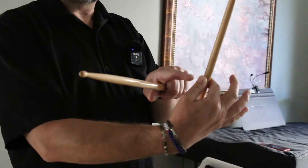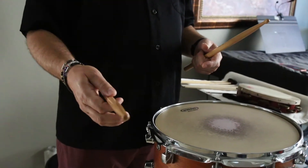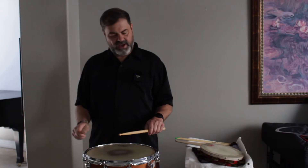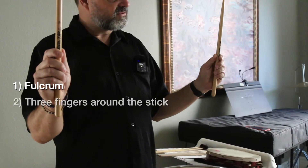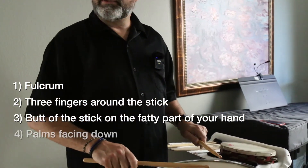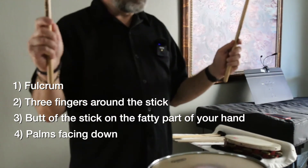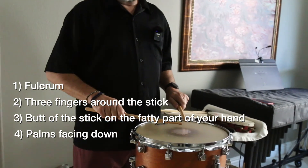Think of a nail going through my thumbnail, through the stick, and through that edge right there, and I'm going to find the balancing point right there. I do the same thing with my left hand. So remember: fulcrum, three fingers around the stick, the butt of the stick on the fatty part of your hand right here, palms facing down. One more time: fulcrum, three fingers, back of the stick on that cushion right there, down like that.